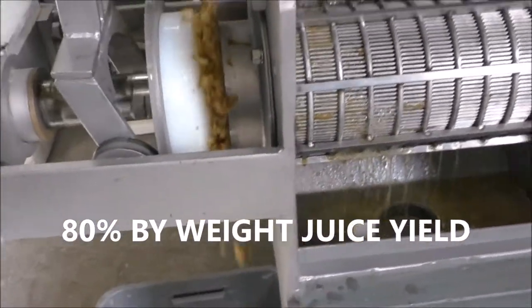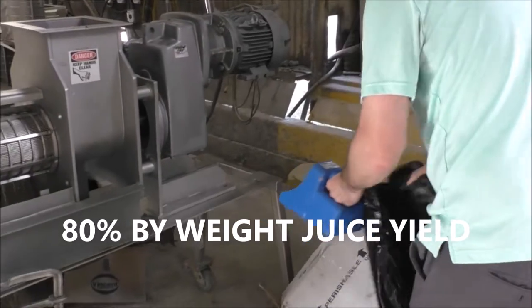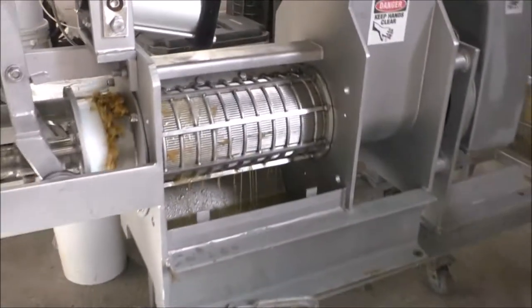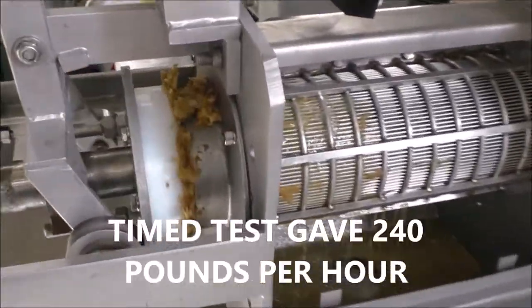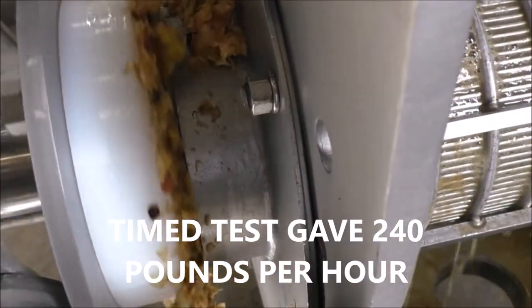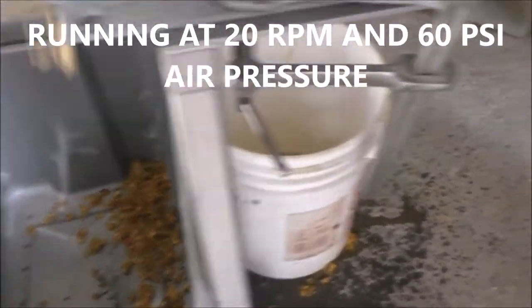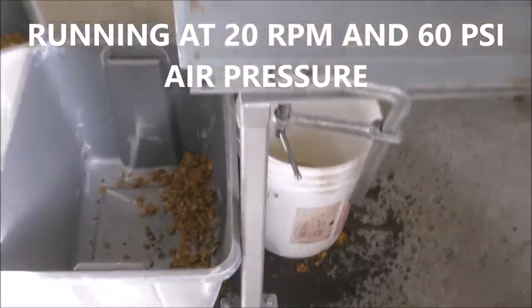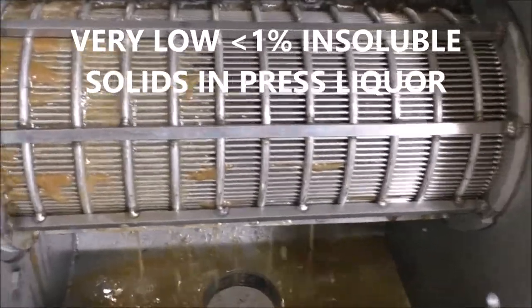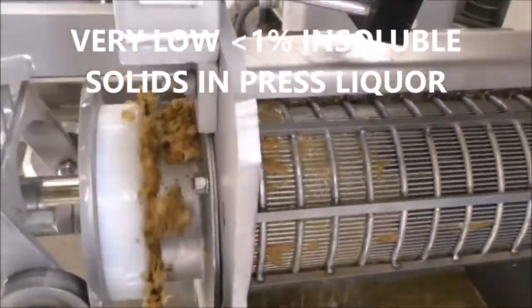We aren't chewing these up very much. I'm going to set the air pressure higher. We have started a timed test and it's 60 psi, 4 bar air pressure. You can see the difference in how the cake is coming out now. This is the sample we're collecting: pressed cake, pressed liquor, and juice coming through. Some pulp coming through the screen — that's normal. You can't avoid it with apples.